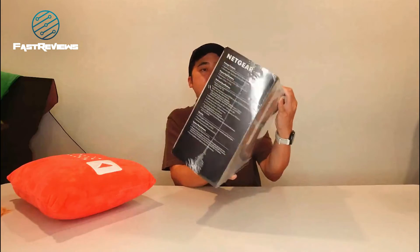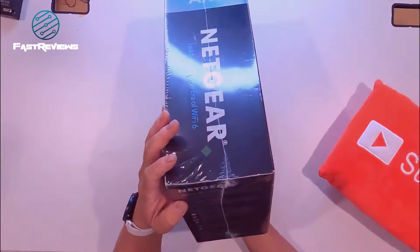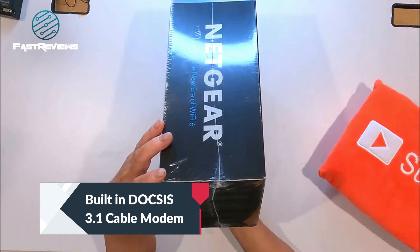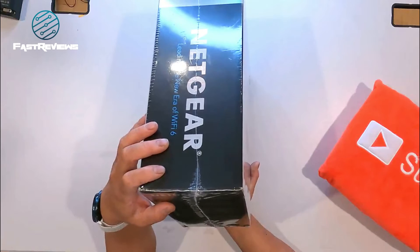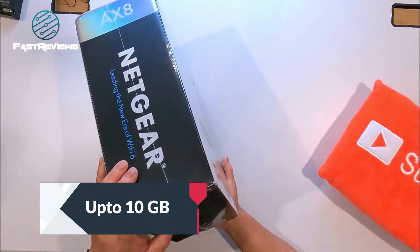So this is the Nighthawk AX8 Cable Modem Router. It has built-in DOCSIS 3.1 technology, cutting-edge performance, 10x speeds — that's faster than DOCSIS 3.0. It's up to 10 gigabits and it's also backwards compatible.